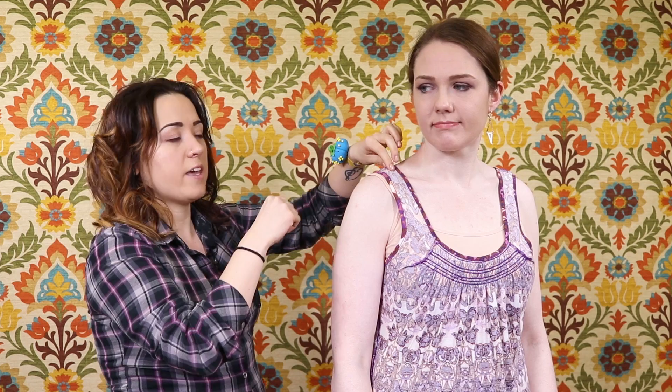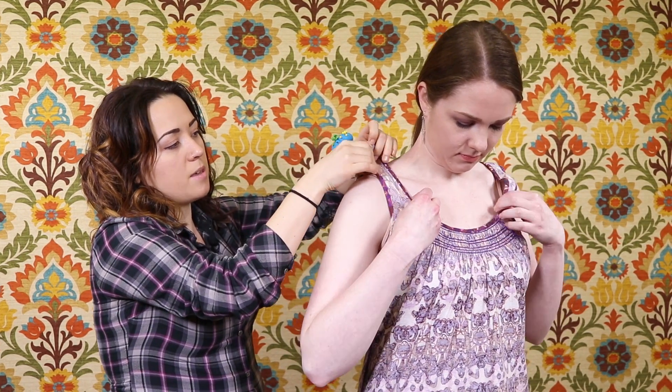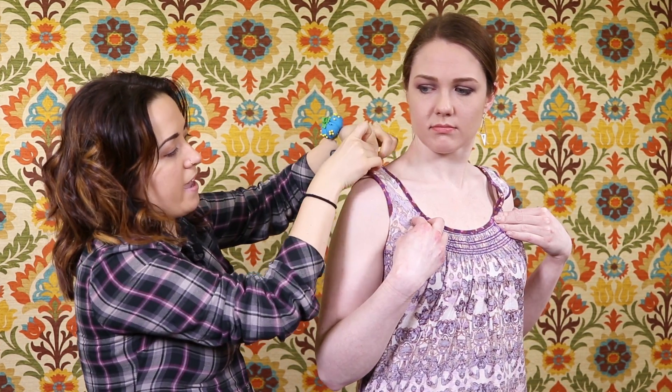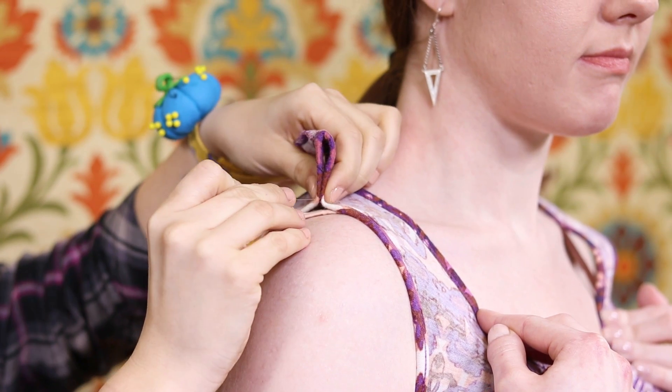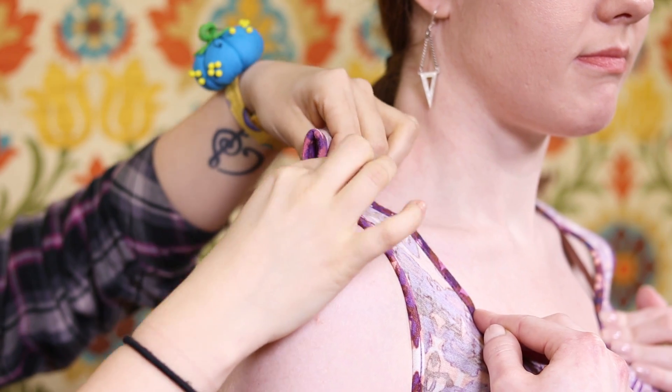It's best to wear the garment inside out since that's how you'll be sewing with it. I'm going to take up the shoulders about a good inch and a half to where it feels comfortable for Clara. Pin it in place and make sure the seam is in the middle.